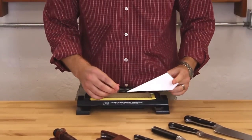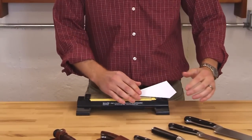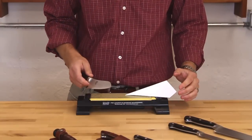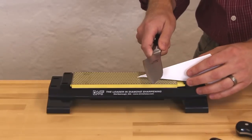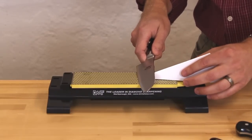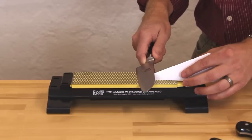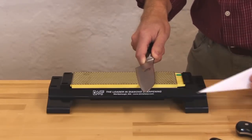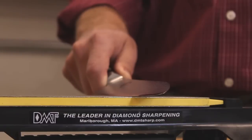I can just set this on the stone and I'll have very close to a 20 degree angle. It just helps you visualize what a 20 degree — or in this case a 22 and a half degree — angle looks like. Now you can pull this away, and now that you can see the angle you have, you're ready to sharpen.